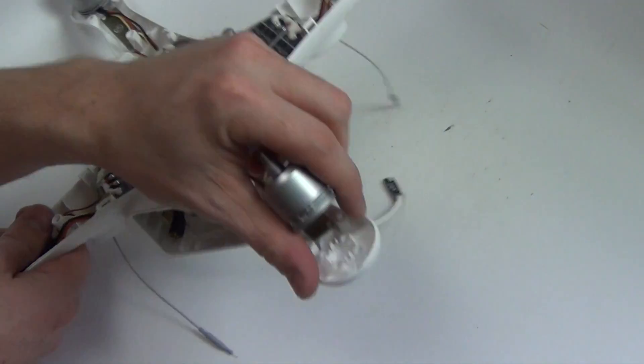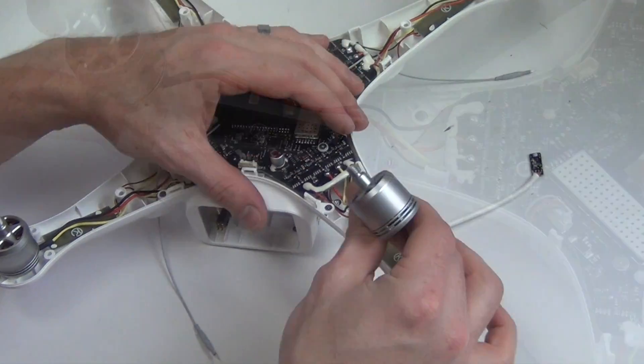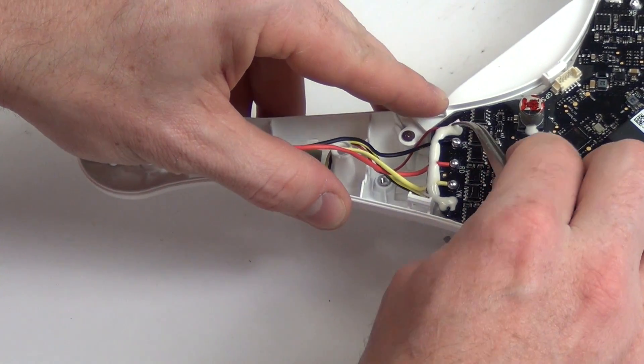The motor is now free from the body except for the wires that are soldered onto the board. Remove the rubber caulking over the wires, and then you will need to desolder the cables from the center board.